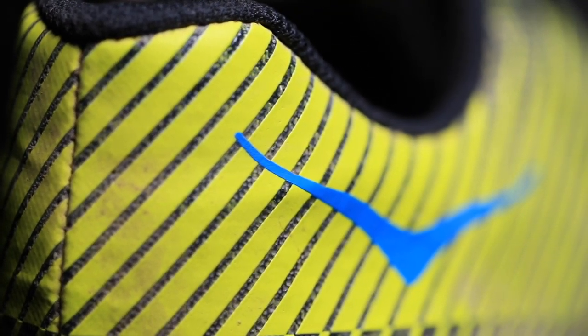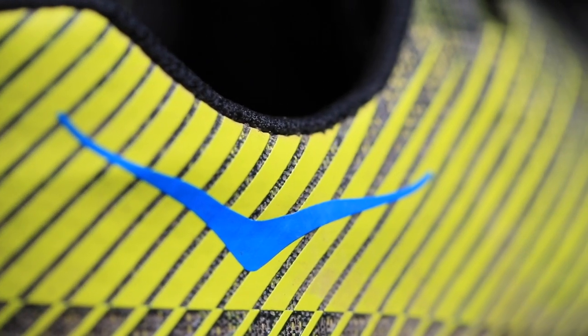For the positives, I have to go with the comfort — all around, the upper and the midsole. I've already said it but I don't need to say it again: Hoka, you nailed the comfort.